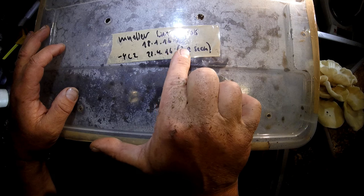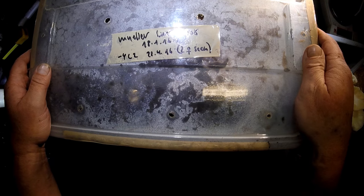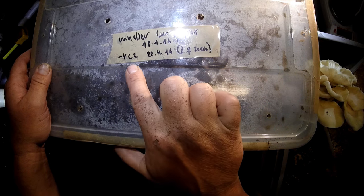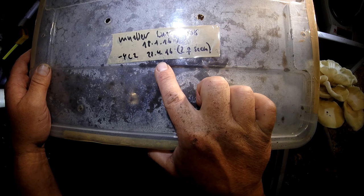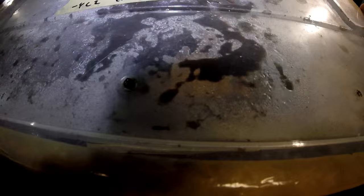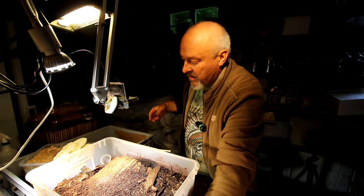Here I've written Mullery Luxury Box, 18th of January - it was prepared. I've already removed four L2-stage larvae around five weeks ago, so now it's time to go back to this box and have a look at what we can find here.